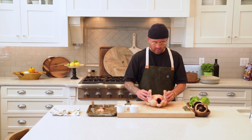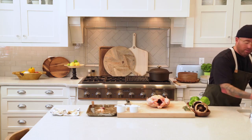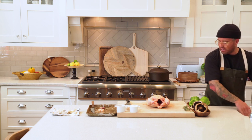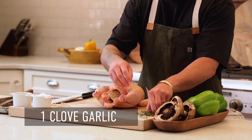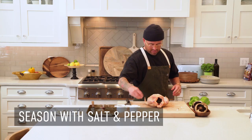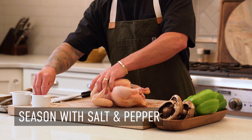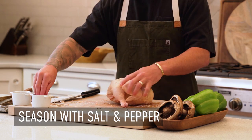Now we've got this beautiful bird sitting right here. What we're going to do is rub it with a little bit of salt and pepper, and really that's it. I'm going to throw these extra herbs and maybe one clove of garlic inside the cavity. You're going to get so much flavor from the actual wood or charcoal that we're cooking with that I don't think it needs a ton of extra flavor.